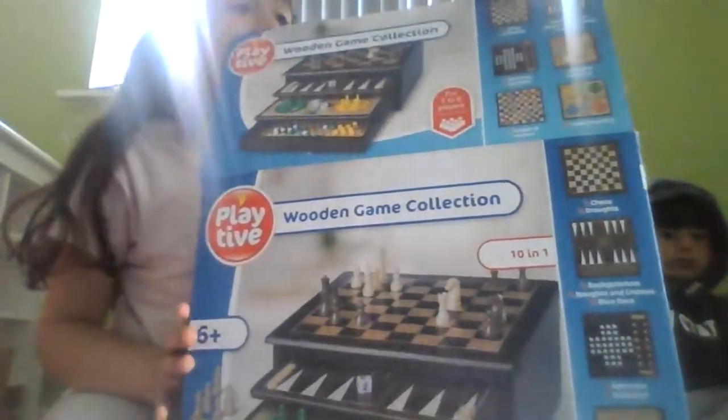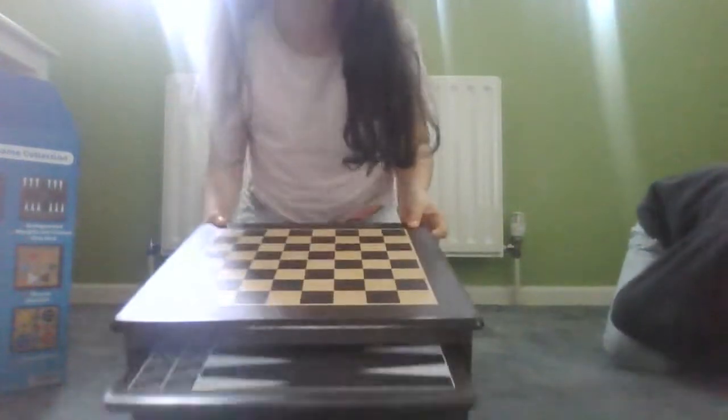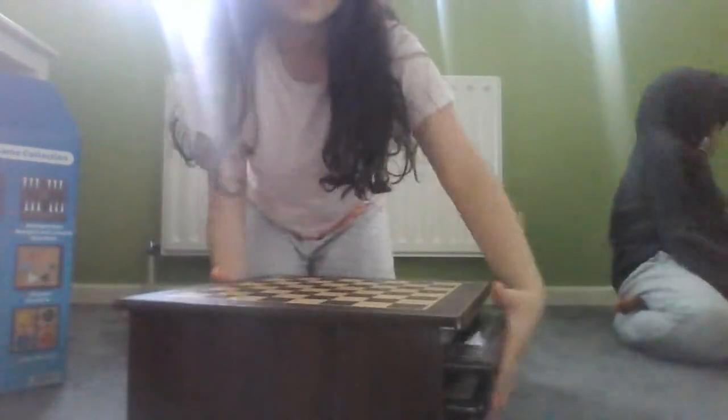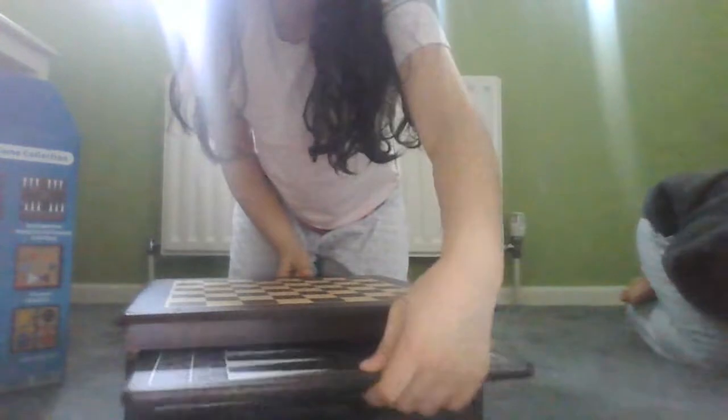If you can see here, it says six plus, so if you're not six please don't get this because the pieces could be a choking hazard. Let's get it out so you can see — we have our thing here, if we move it up, sorry...